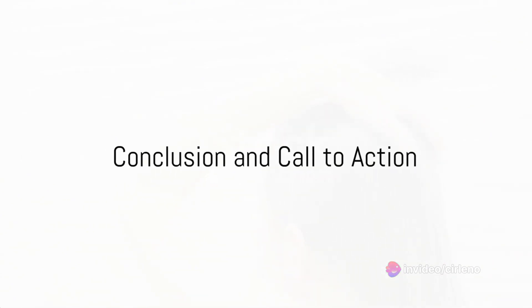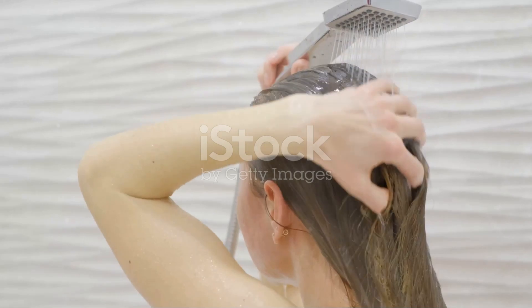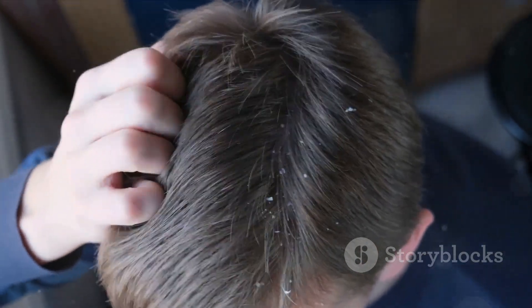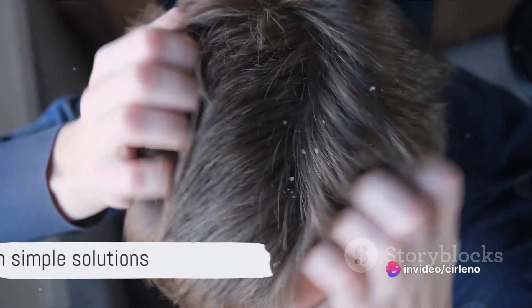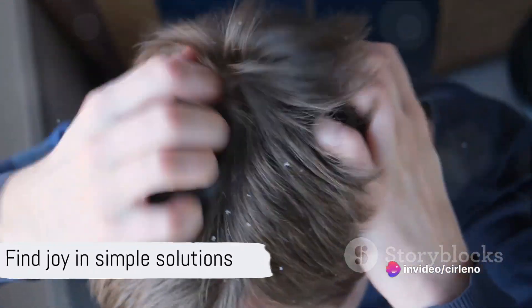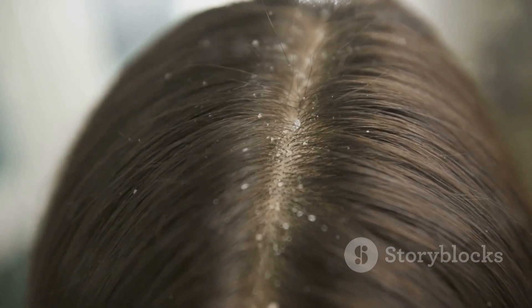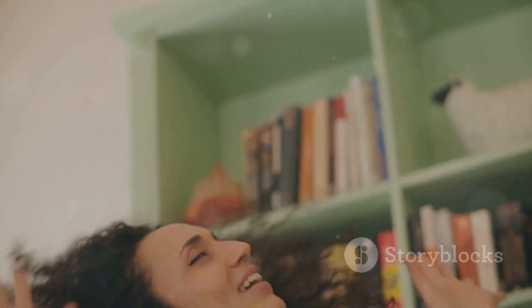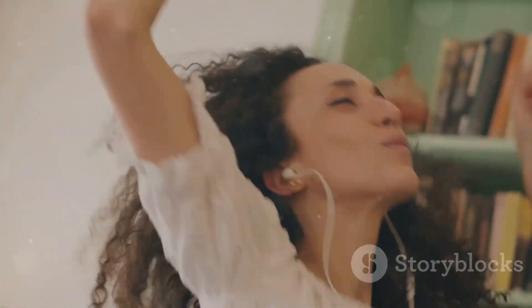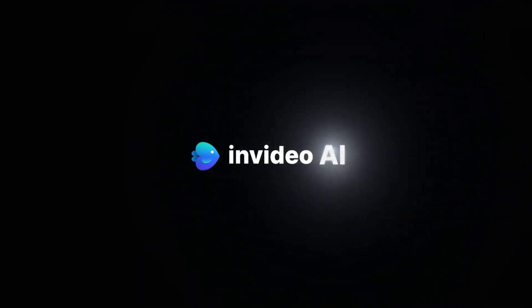So, why not give the 4-Wash Technique a try? Don't let the industry fool you into buying expensive treatments. It's time to take control and free yourself from dandruff. Good luck, everyone. Remember, happiness lies in the simplest of remedies. Share your journey with us — we'd love to hear how the 4-Wash Technique has worked for you. Until next time, keep smiling and stay dandruff-free. Thank you.